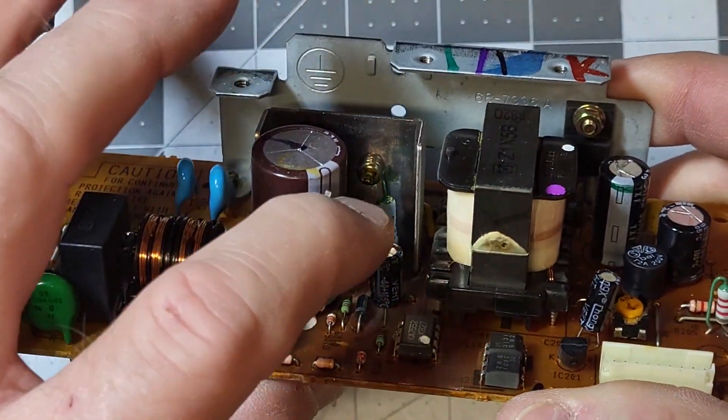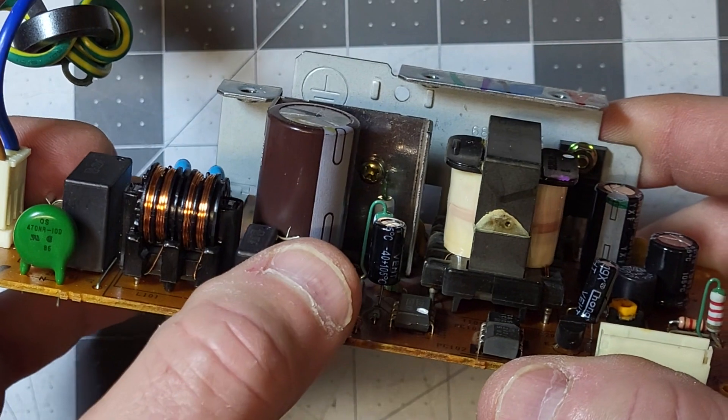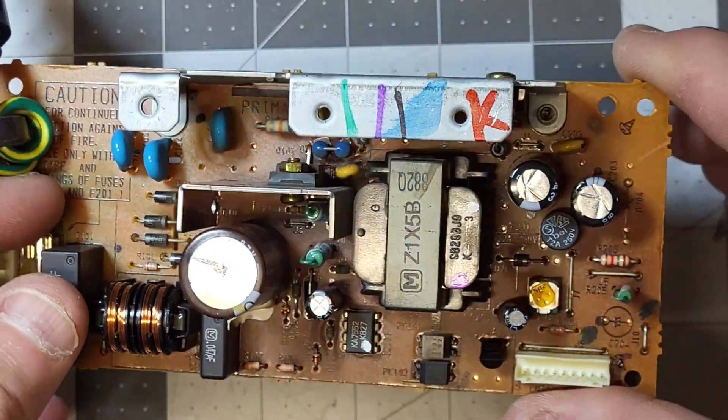I also checked this other capacitor over here, and this was the one that had 16 ohms ESR, and it was also off on its capacitance as well. So I went ahead and replaced those two capacitors.